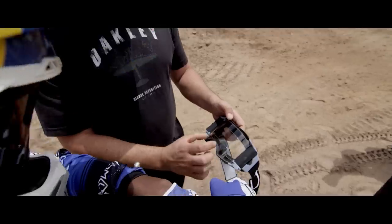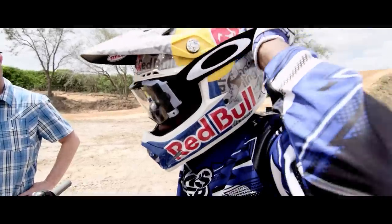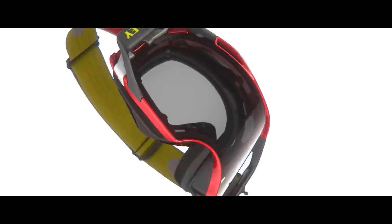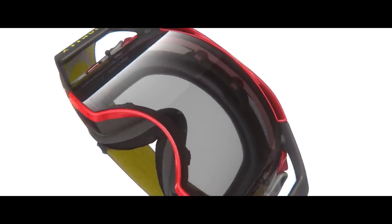We spend an enormous amount of time on face fit for our goggles. I know that most goggles all look the same, but when you put on an Oakley goggle — specifically the Oakley Airbrake MX — you know that this thing fits your face. With the Airbrake, what we're able to do is really maximize that tuning.